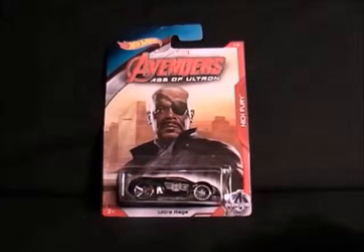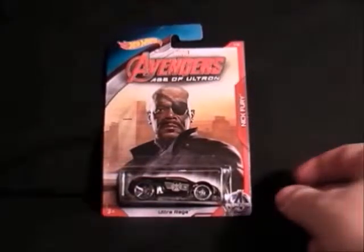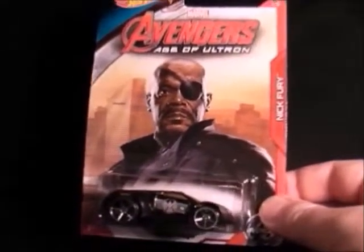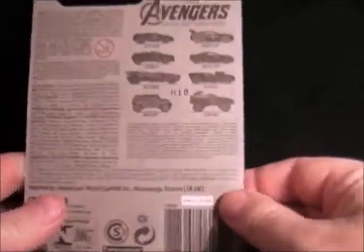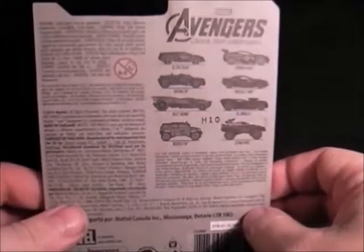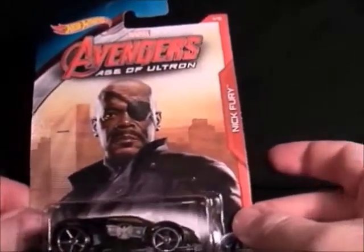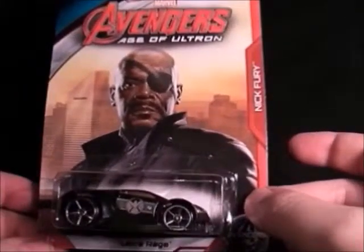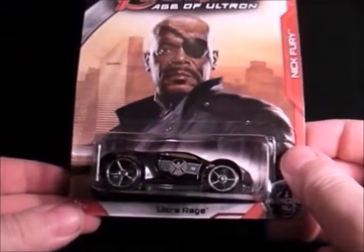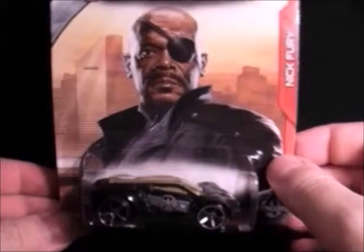There were eight of these cars. Look at the first one, which is Nick Fury — there he is, Samuel L. Jackson. Look at the back quickly; it just shows the different types of cars you can get. I haven't opened these and I'm not going to open them either — I like them on the packaging. But yeah, there's the Nick Fury car if you can see it, and that's number one.